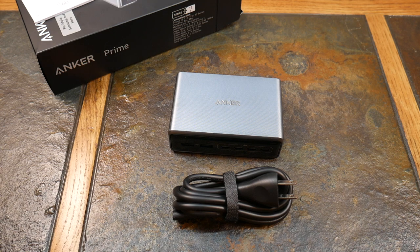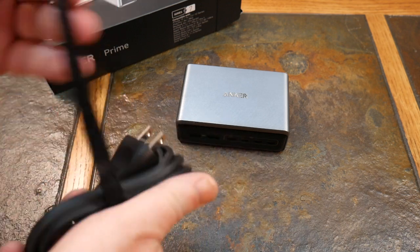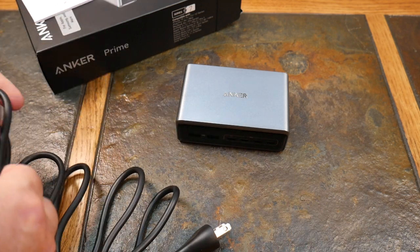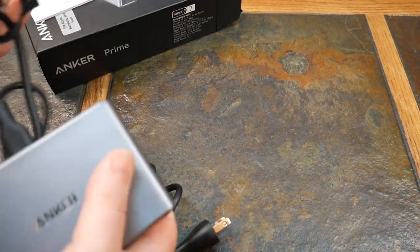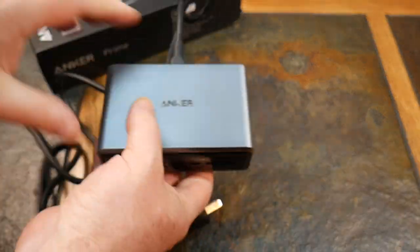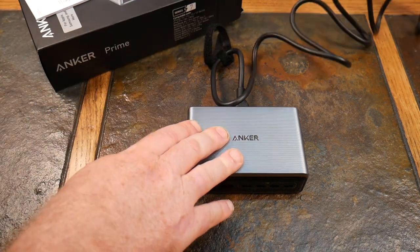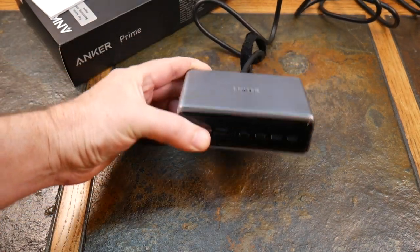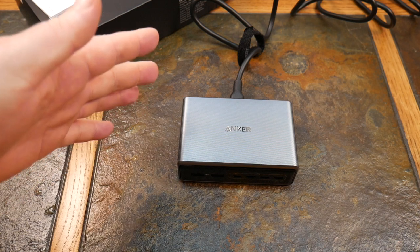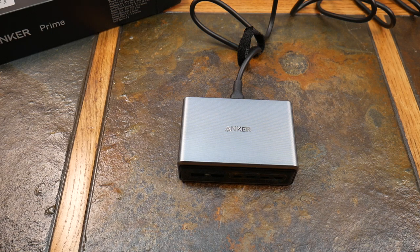Let's go ahead and plug this in and connect some devices to see what we get. If you're looking to minimize your desk setup, put this on your nightstand, or even throw it in your travel bag — it'll provide organization and safe charging for your devices and looks great on a desk.